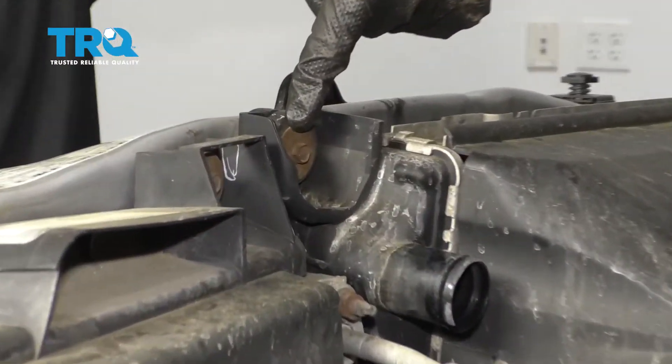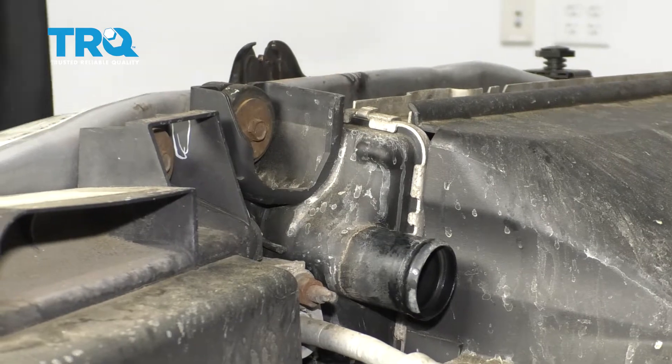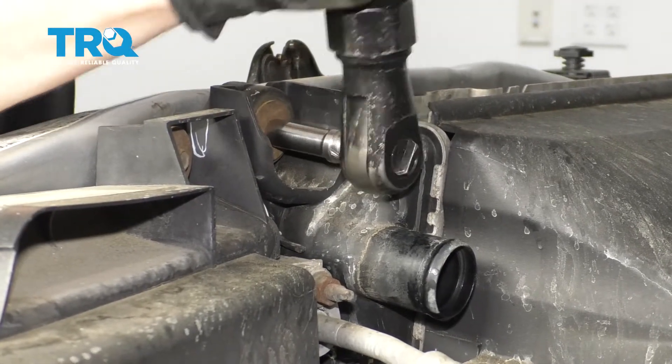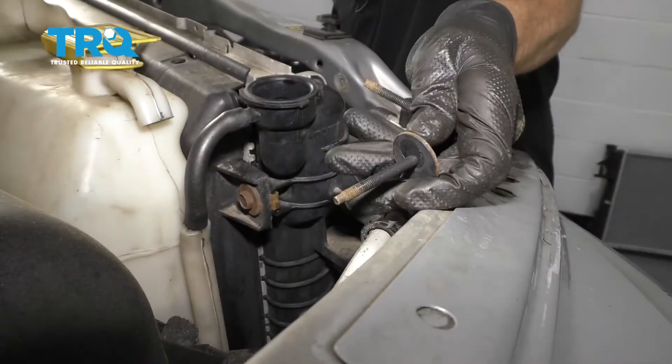Now we're going to move along to starting to remove our radiator mounting bolts. There's one here and there's one over on the passenger side. Set those aside.